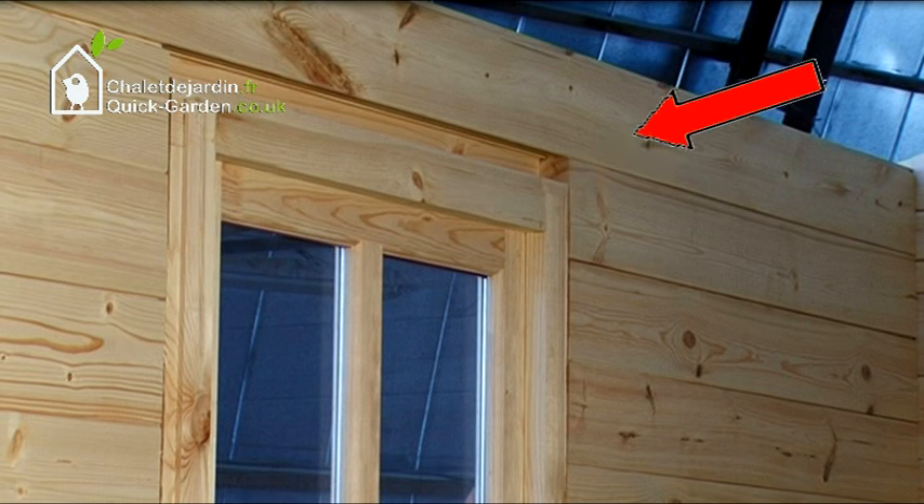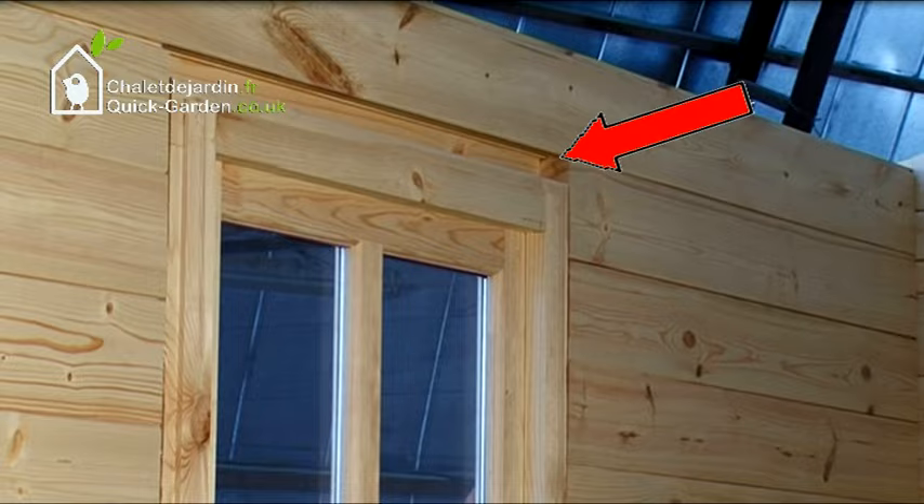Do not worry about the space between the wall and upper window frame. The wood will naturally contract so that the space should disappear within a month. This applies to door, window, and garage door frames.